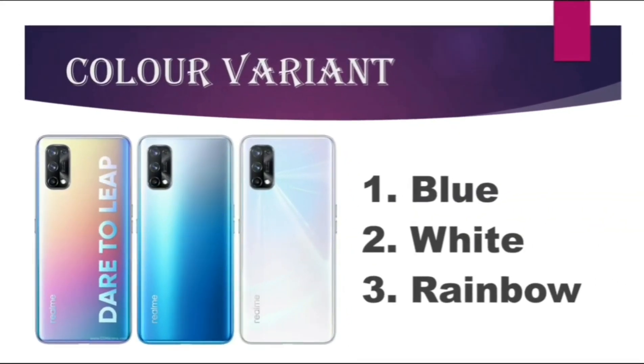There are three color variants of the Realme X7: blue color, white color, and rainbow color.